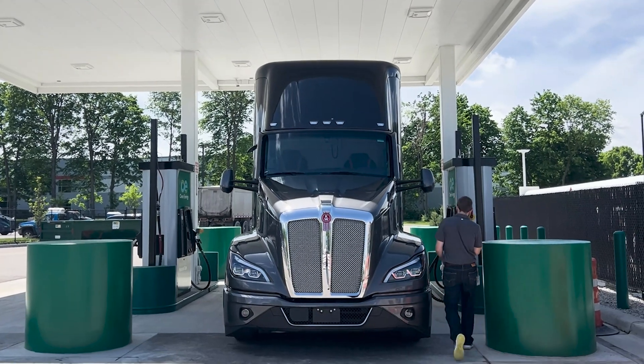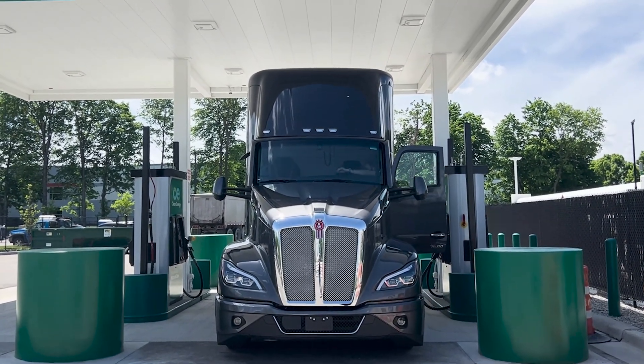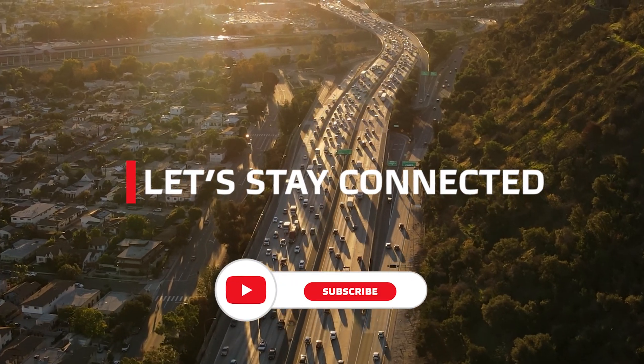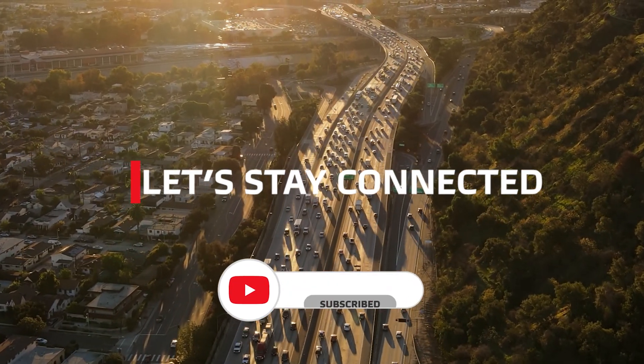Replace the dust cap on the fuel inlet and lock it into place. And that's all there is to it — the tanks are full and this truck is ready to hit the road. Thanks for joining me today as we fueled up our natural gas powered T680. Until next time, let's stay connected.